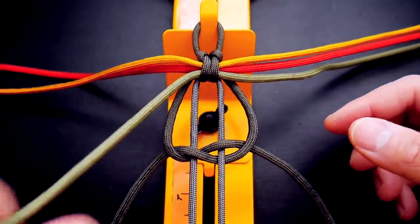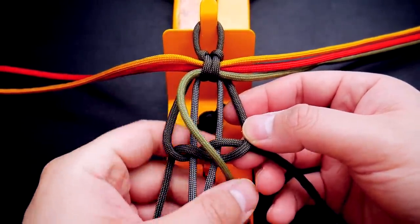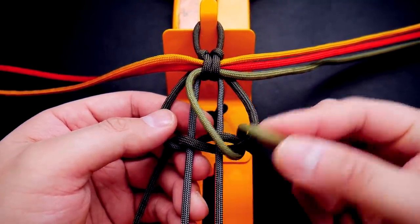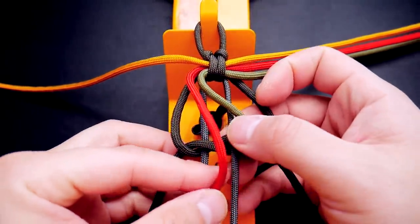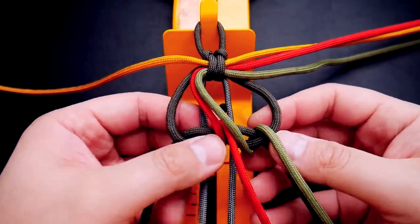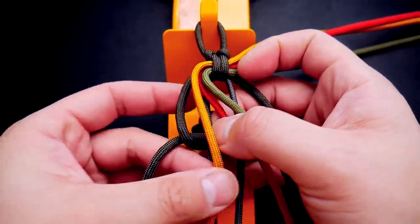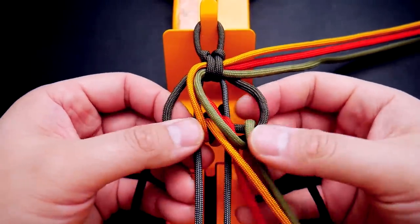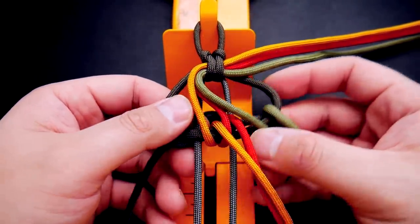Now we're going to start working with our colors, starting with the left side. With that first moss strand, loop it from the back to the front — it's just looping around that outside loop. Then working with the red, go in from the front, bring it to the back, and bring it back to the front. Always make sure the terminal end is on the right side. And with the goldenrod, do the same thing — go in from the front, bring it around back, terminal end out on the right side. That's the left side of the cords.